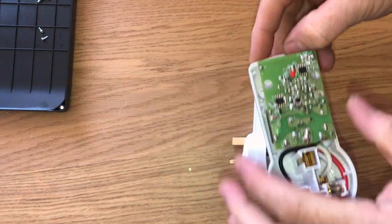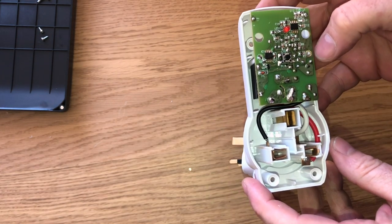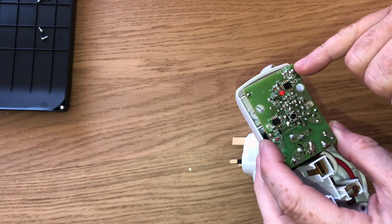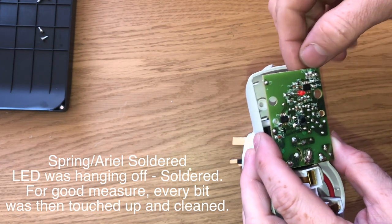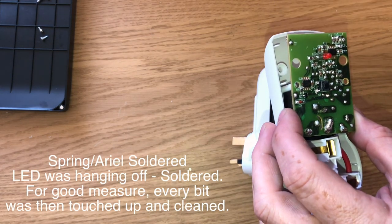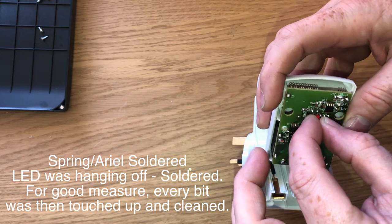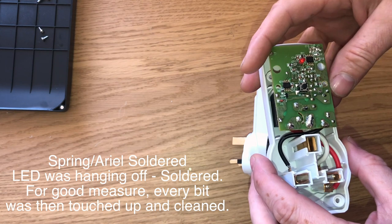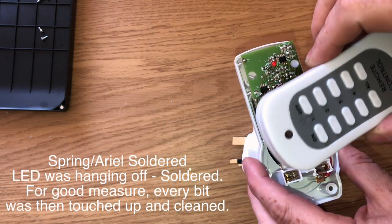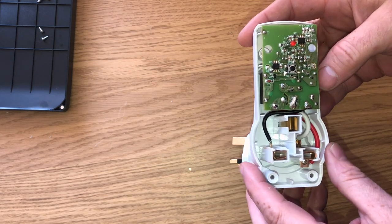We've taken this round to a friend who can solder better than I can, and it's been quite an interesting experience. The spring contact was resoldered as required. Up here, all the joints are linked so that was actually okay — which shows you my knowledge of electronics. One interesting part was the LED, which was just hanging off and floating — that was all resoldered. Actually all the solder joints were touched up. But now when I use the remote, the LED comes on and the relay clicks, but there is still no power going through. So it's basically still not working.